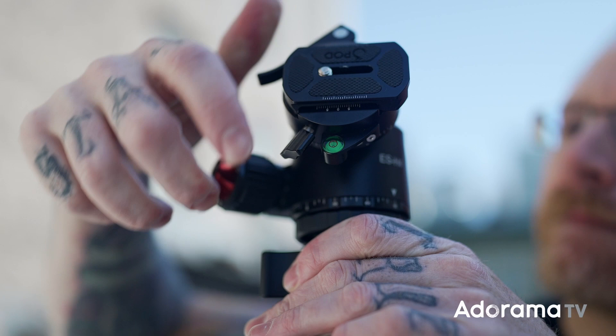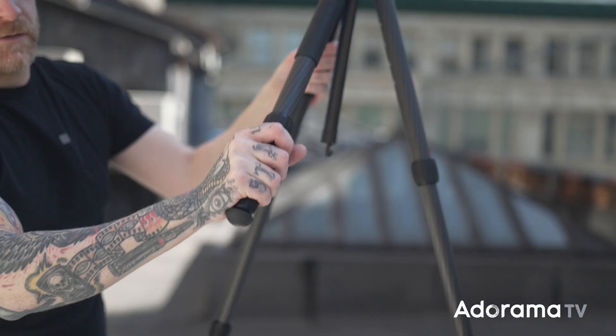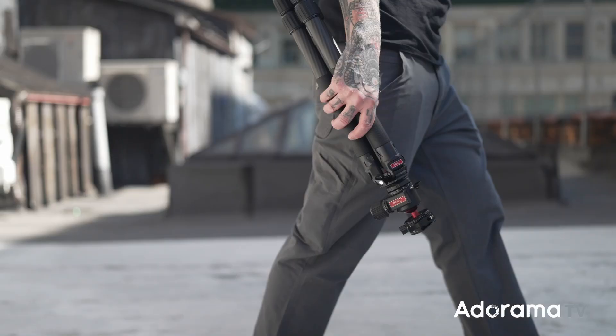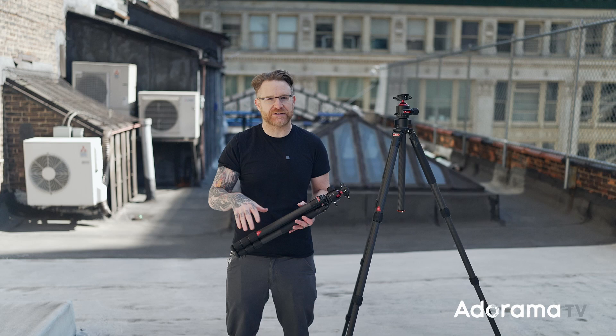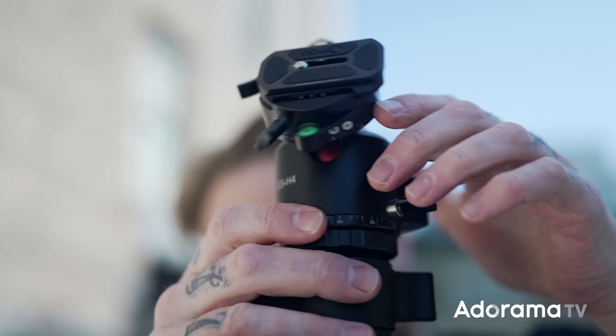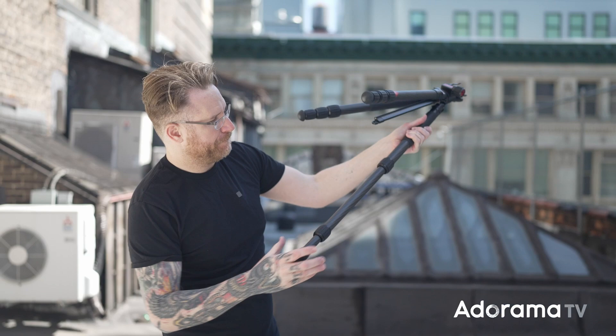On top of these heads you've got a nice Arca Swiss-style plate, which is cool because it has a quick release lever — boom, you're in and out without having to unscrew anything, just a flick of a lever. Really nice and fast out in the field. So if you've been looking for a lightweight, sleek, sturdy tripod, check out the Ever series from Three Pod — the links are down below if you want to check out more specs or anything we didn't cover here.